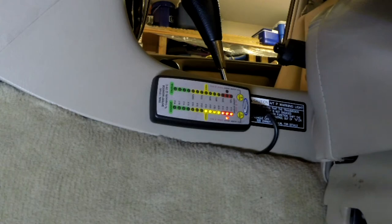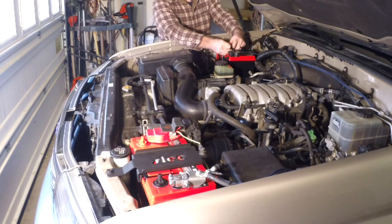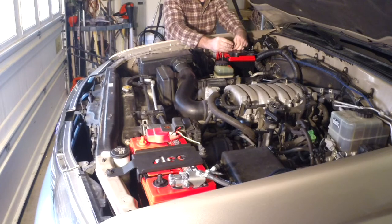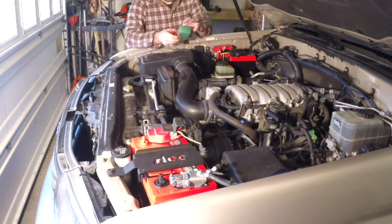I don't know if you can hear that or not — that should be one turning on. I have no idea how dead the batteries are; I haven't started the truck for days. Still need to zip tie this but I'm going to wait until I put the one-gauge wire in. All right, let's put this one in and see if we hear a beep.